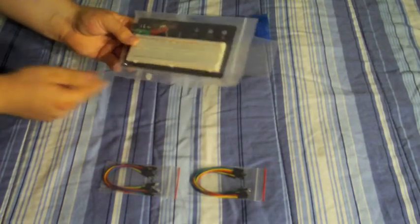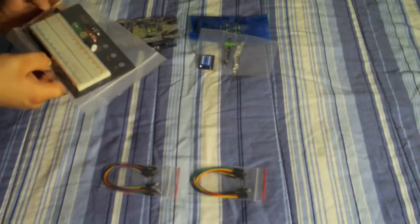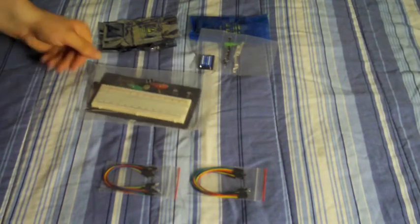I'll put just a breadboard — just a cheap one. I've got two sets of jumper wires here.